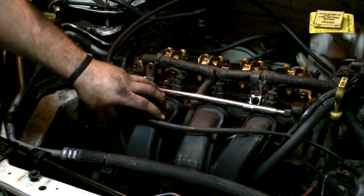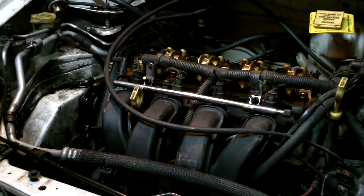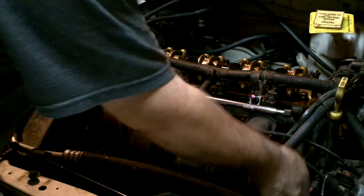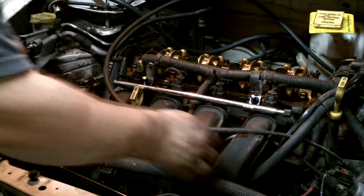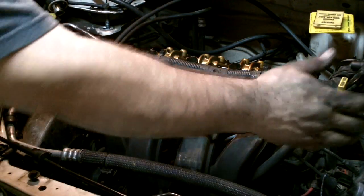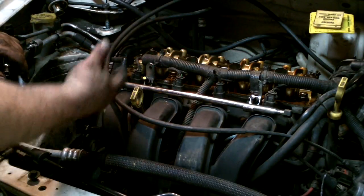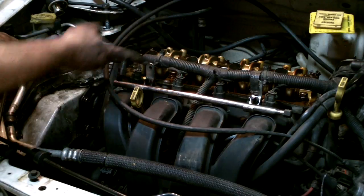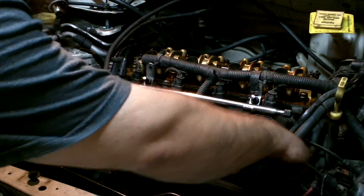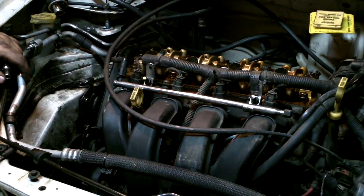I'm getting ready to take the intake manifold off. As I'm reading the book, it wants me to take off the air intake, take off the fuel rail, and disconnect all these sensors. But as I'm looking at how this thing is mounted, we have one, two, three, four, five bolts, and they go down, up, down, up, down like that.